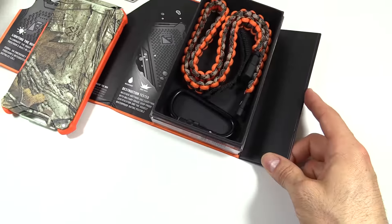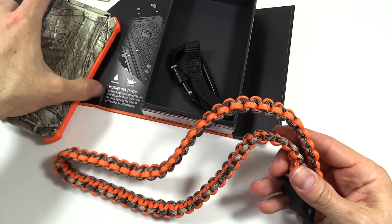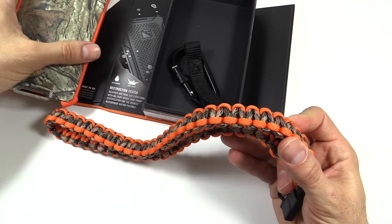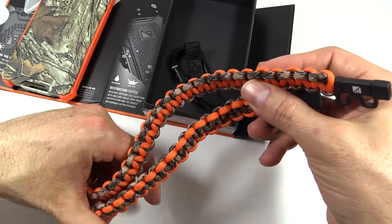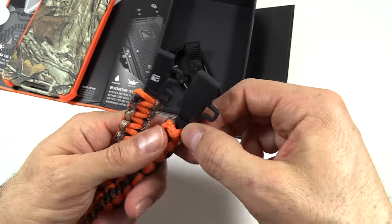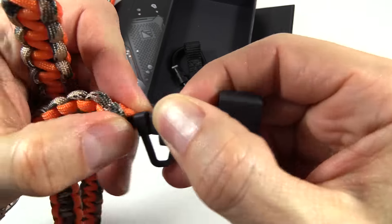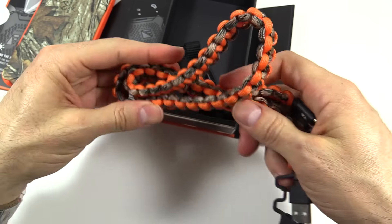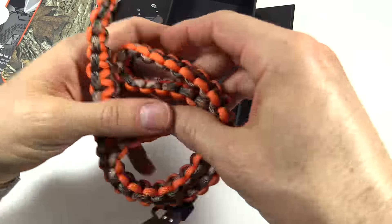You can charge multiple units at the same time because there are two ports. In the box there is also a charging cable. You get a black cable if you get the black unit, but with the Realtree, you get a cable that matches the camo. The charging cable is wrapped in 20 feet of paracord, so if you're in a survival situation, you can undo the paracord in a pinch. On the ends of the cable, there are also covers to help with a little extra weather protection. The cable is super pliable and flexible — if you need to ball it up and put it in your pocket, it'll fold up no problem.